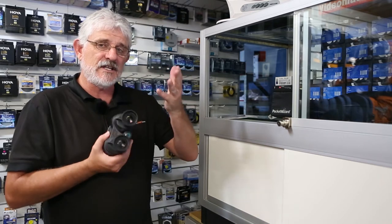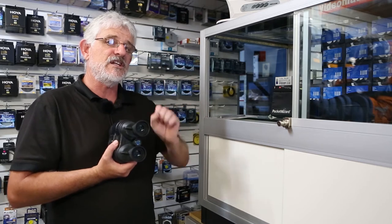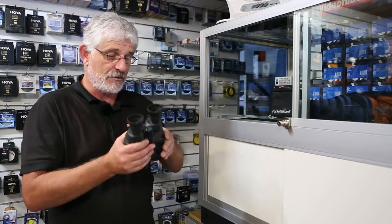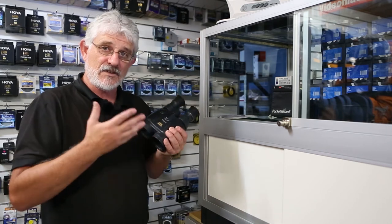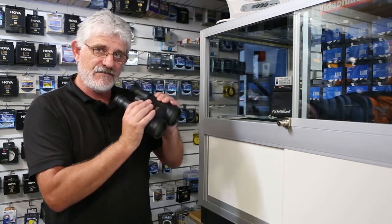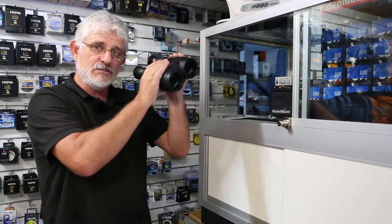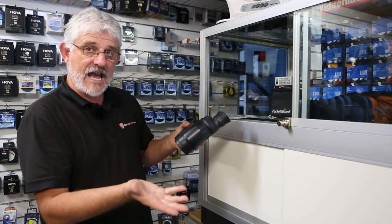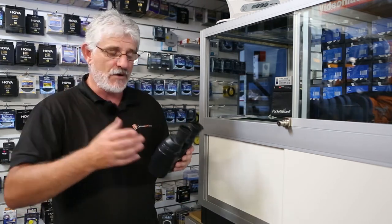If you've ever used an image stabilized lens and turned the stabilizer on and off, you'll get to see what I mean with unstabilized and stabilized. Remember, these are high powered binoculars so they usually have a higher magnification than the lens and they are very, very effective at stabilizing that hand movement you get. All the Canon binoculars use lead free glass, so it's very good environmentally.